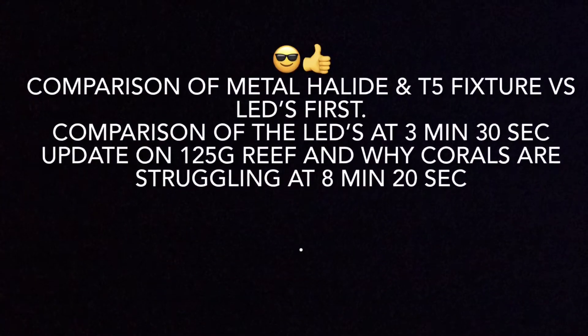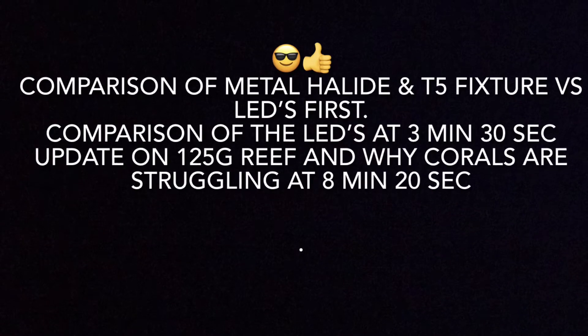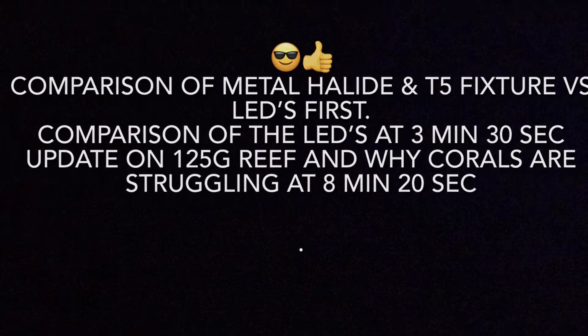Here is a timetable as far as what I talk about in this video, so if you don't want to watch the whole thing, you can skip to what you want to see so I don't waste your guys' time. Let me know in the comments if you like the way I did this and I can start doing it on future videos. So let's get to it.